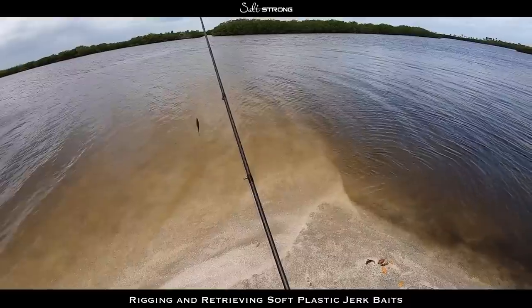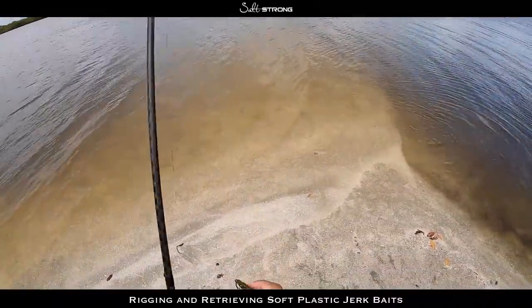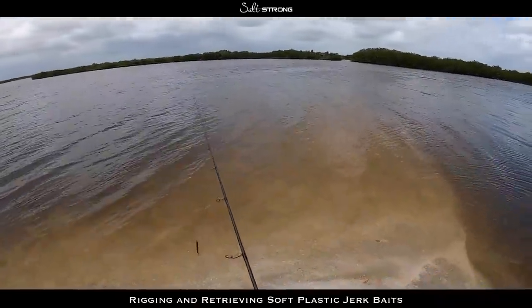That retrieve will also work well with flounder, because with flounder you want to keep that bait down close to the bottom, which is where those fish are laying. If a bait comes by, they will quickly jump out and go after it.